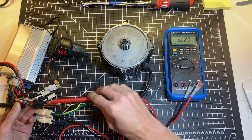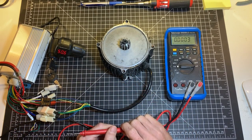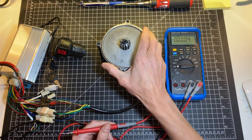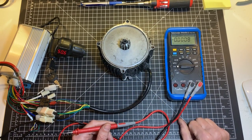Now you will need to remove the motor from the bike if not done yet, and open the motor. In the next video I will show you how to open the motor and how to replace the Hall sensor. Thank you.